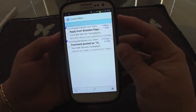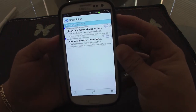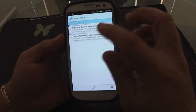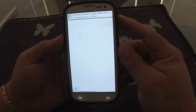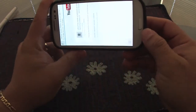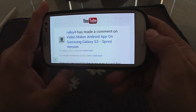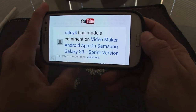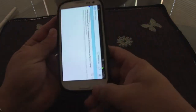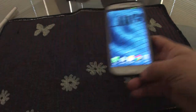Also, when you're reading an email, you can customize the text size using the volume button, which is very handy.